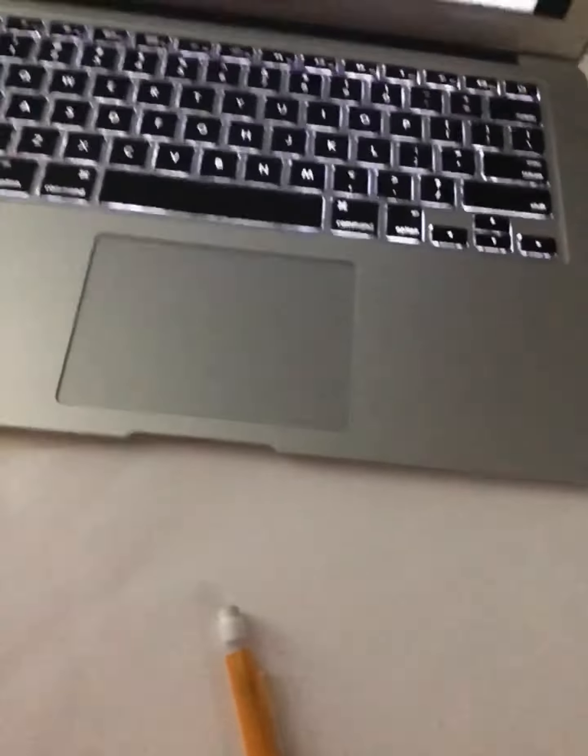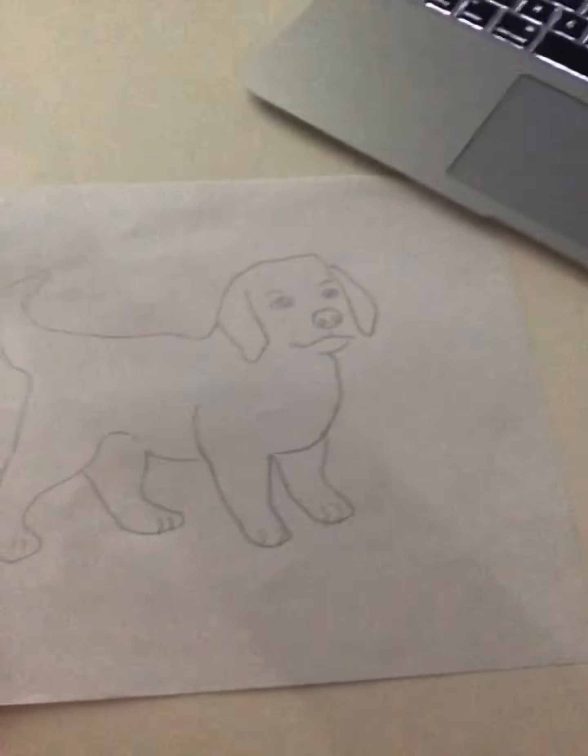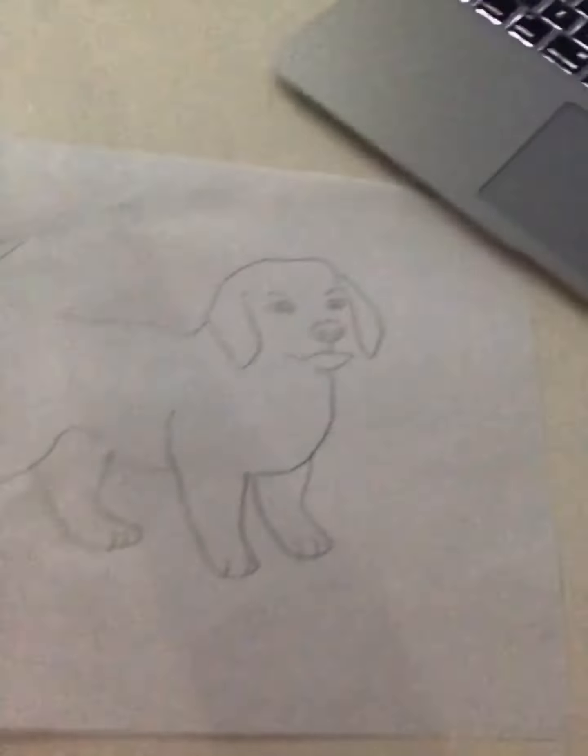Drawing part 2. That's my paper and pencil. Let's get started. This is a very good drawing. Here's mine, and now it's on the line.